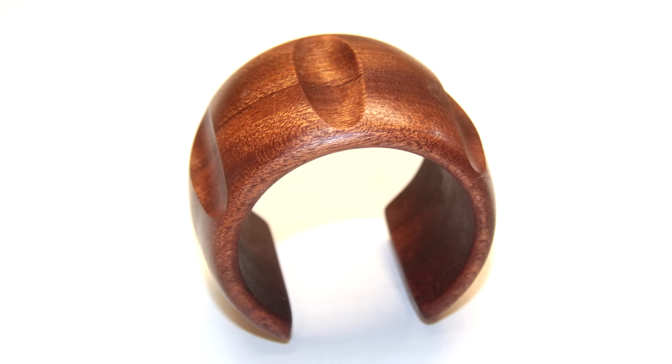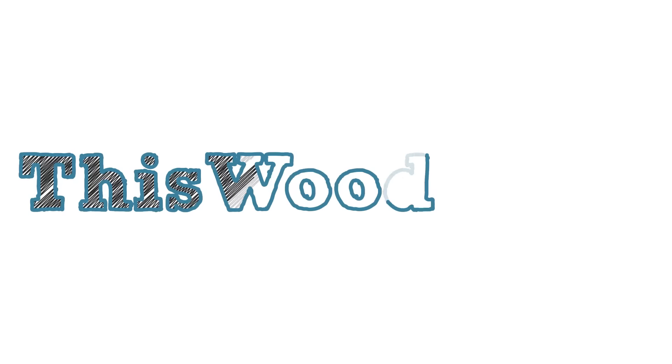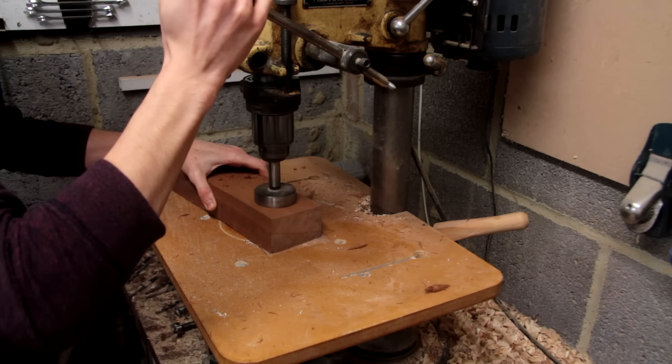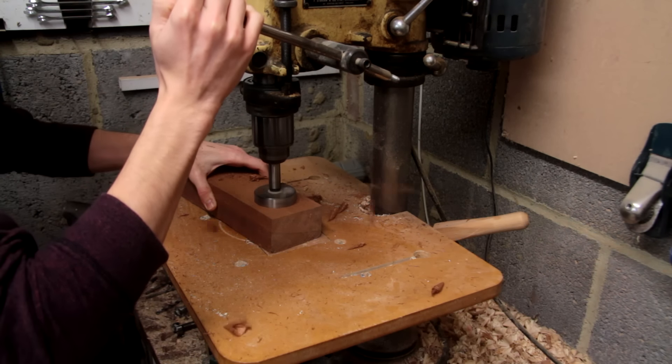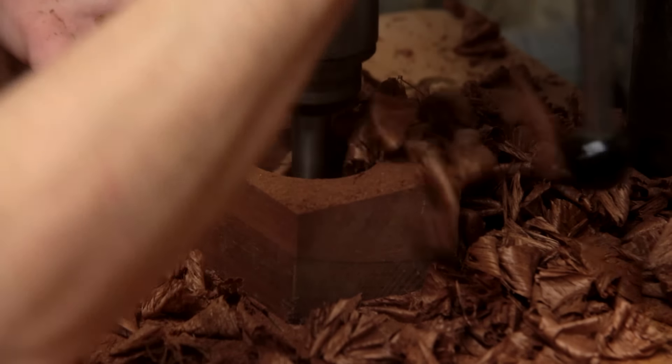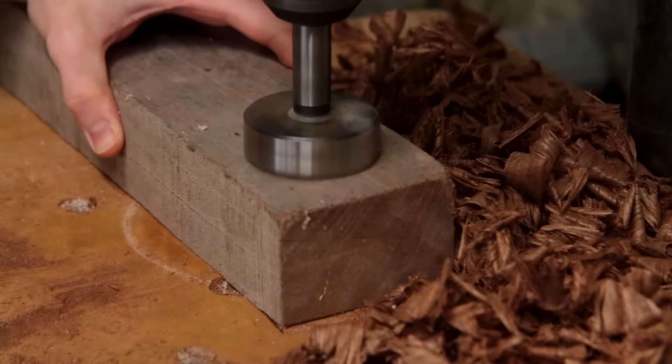In this episode I'll be making this carved wooden bangle. I'll start out by drilling a hole about 55mm through a piece of wood, but of course this will depend on the size of the wrist which you're trying to fit. You'll notice that I'm drilling from both sides to prevent any chip out at this stage.